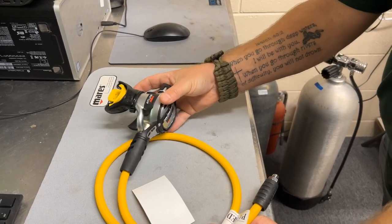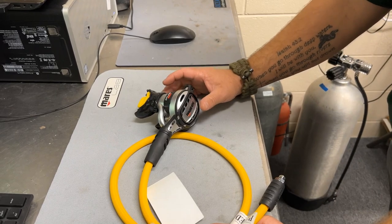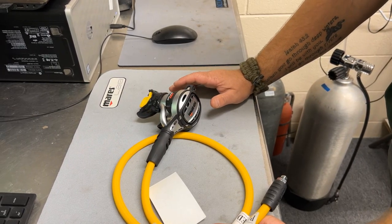The first thing you'll notice is it's an all-metal second stage, so it's going to be a fairly heavy second stage. With the all-metal technology, that's going to be great for cold water as well.